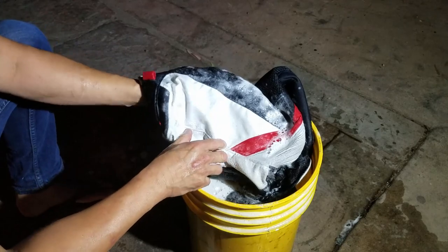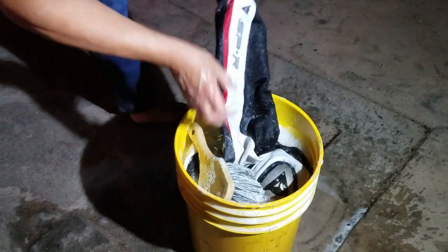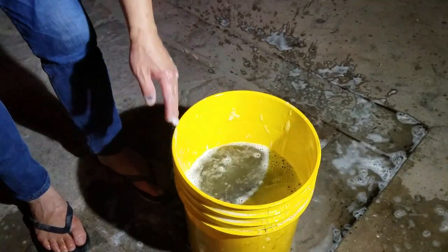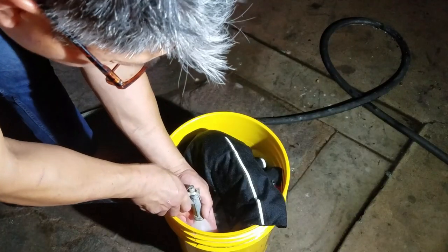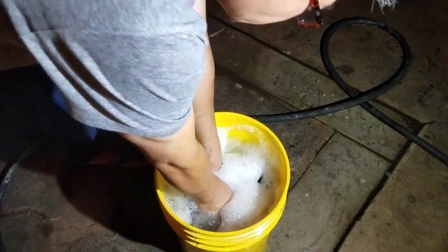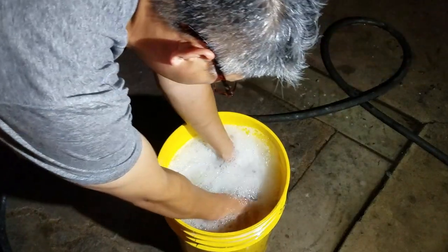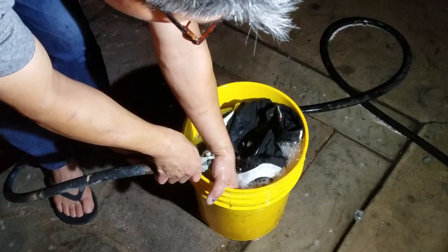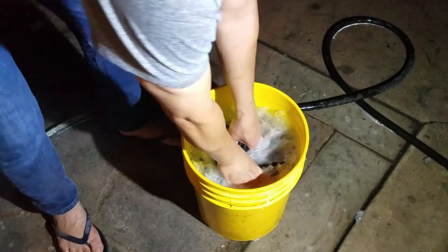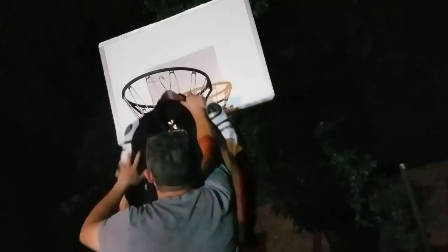Look at that — armpit tar gone, bugs gone. Look how dirty that water is. Now add clean water, swish it around, make sure water passes through every bit of fabric. I always rinse twice. Put it on a nice strong hanger and hang it on the basketball goal.